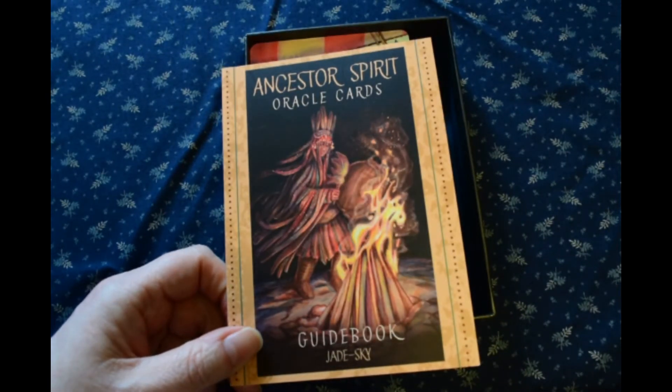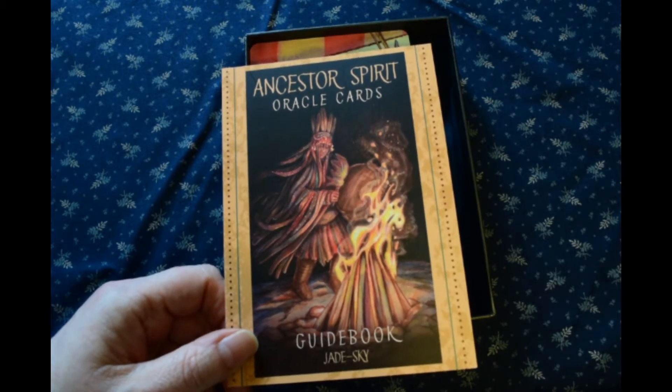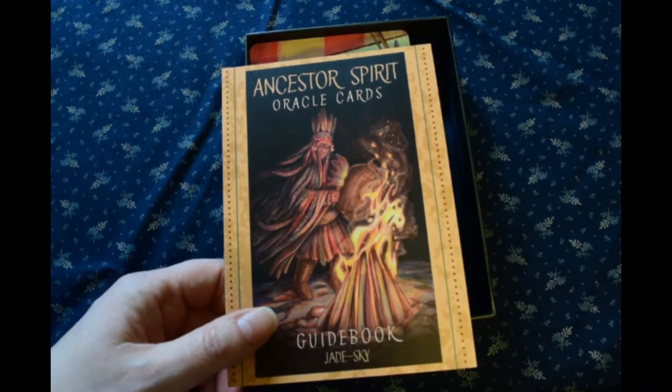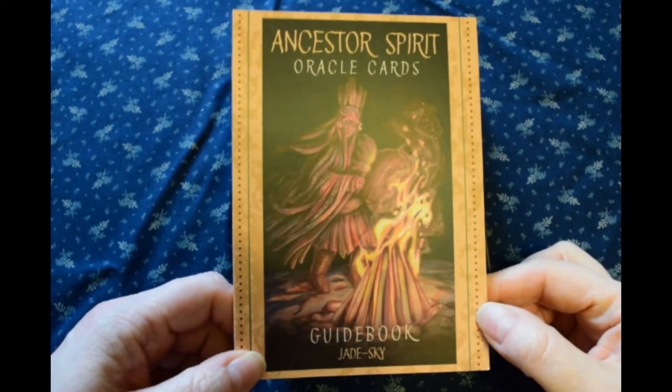I think you need to be open to the idea that, if you believe in past lives, you could have lived anywhere among any culture — and not just straight down the line of whatever culture you identify with now.